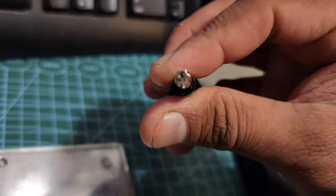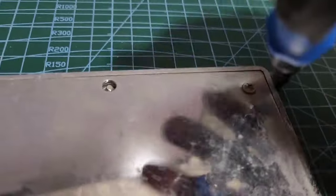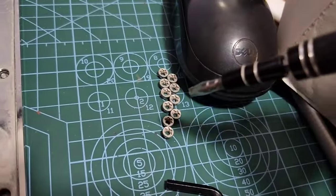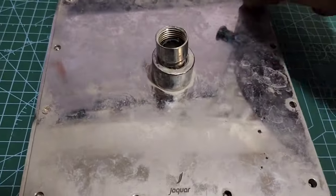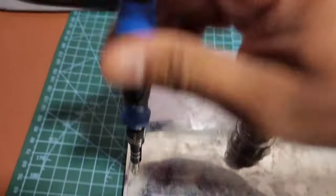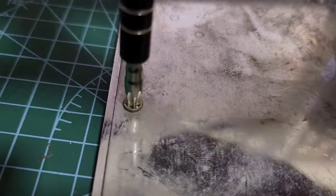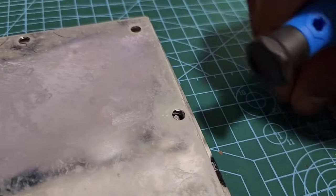I got this special screwdriver in one of these multi-purpose kits and I use this to open all the nuts - I think there are about twelve of them. I've already removed most of them as you can see, and once you remove them what you see inside is a very beautiful design. I've already opened this out and thought it'd be good to make a video of this.